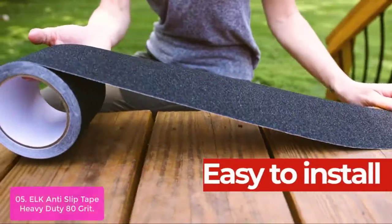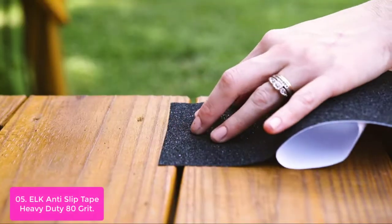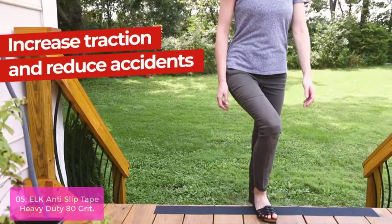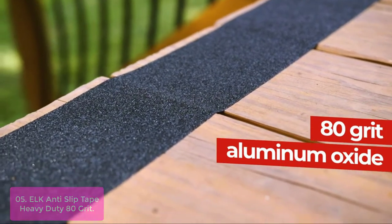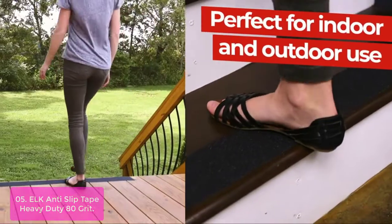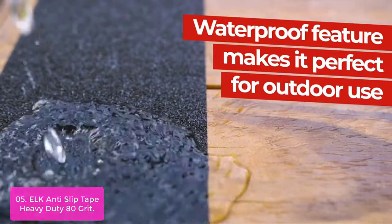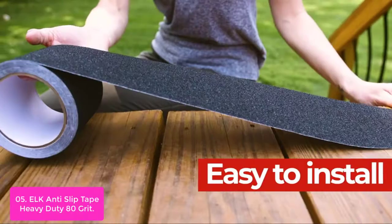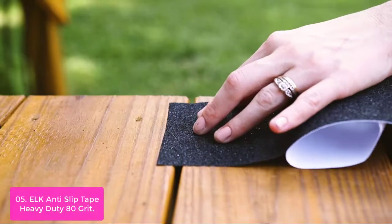List number 5: ELK Anti-Slip Tape Heavy Duty 80 Grit. ELK Anti-Slip Tape Heavy Duty 80 Grit is made of premium quality, highly durable, and weatherproof triple-layer non-slip adhesive tape with wide-safety tread grit for excellent wear resistance. The super-strong adhesive allows you to install it on heavy-duty protective furniture surfaces. Treads can be used over hard surfaces such as wooden floors and other similar surfaces such as stairs, walkways, decks, and equipment.